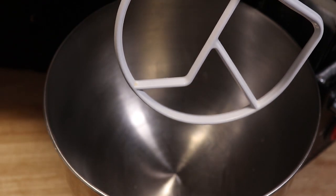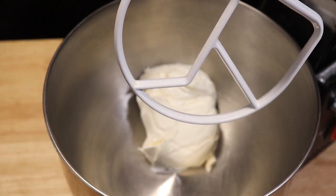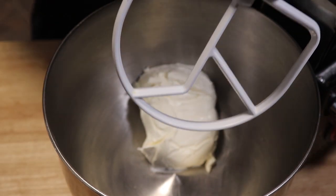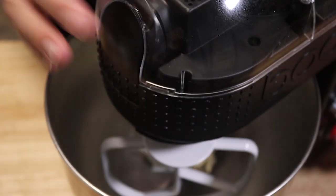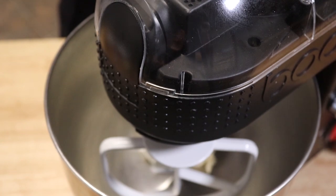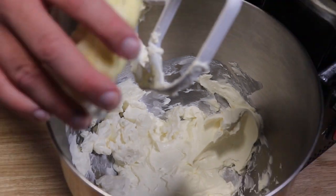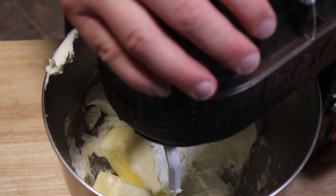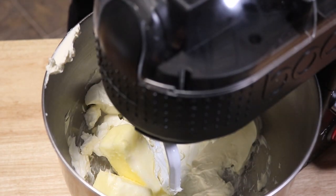To get started we're going to take our softened cream cheese and get it into our stand mixer. Now if you don't have a stand mixer you can use a hand mixer for sure. We're going to just drop this down and get it mixed up until it's nice and smooth. Now we're going to go with our butter — drop it down again and get this well combined. Don't forget to scrape down the sides.